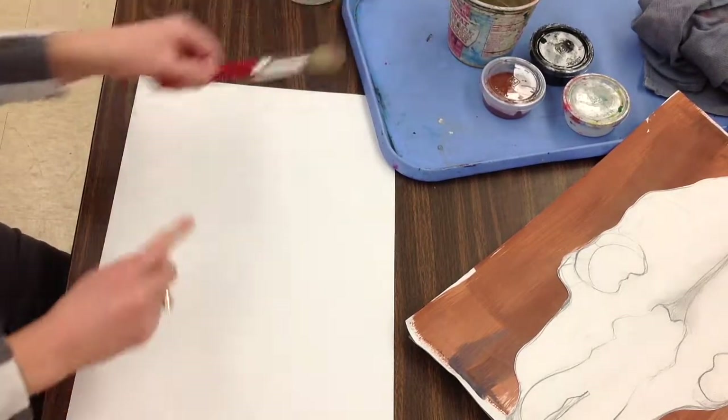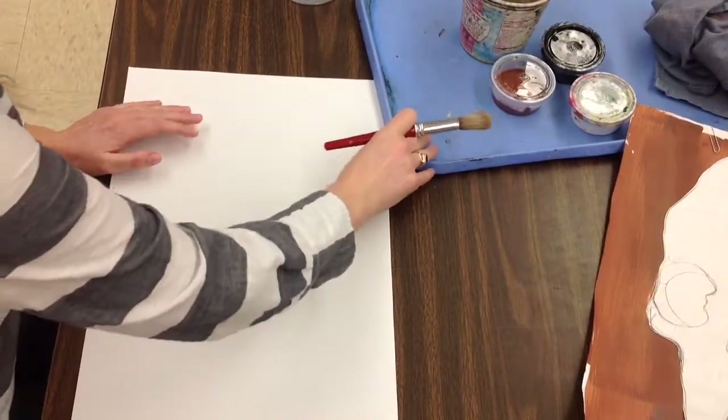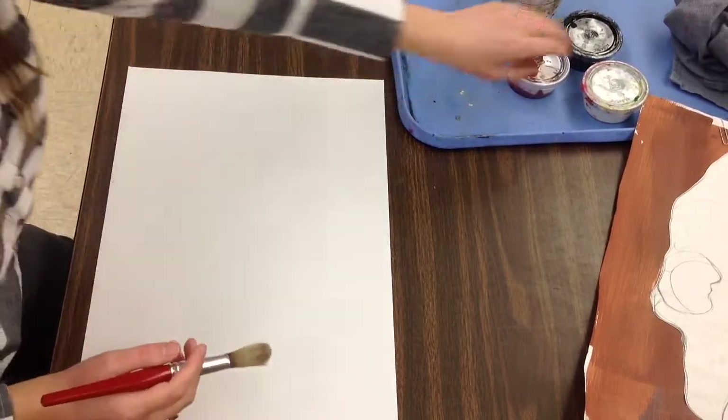After you're done drawing, what you're going to want to do is start creating your background. What you're going to be doing is a wet-on-wet painting, and we're using really big brushes today because we're going to just kind of paint fast.